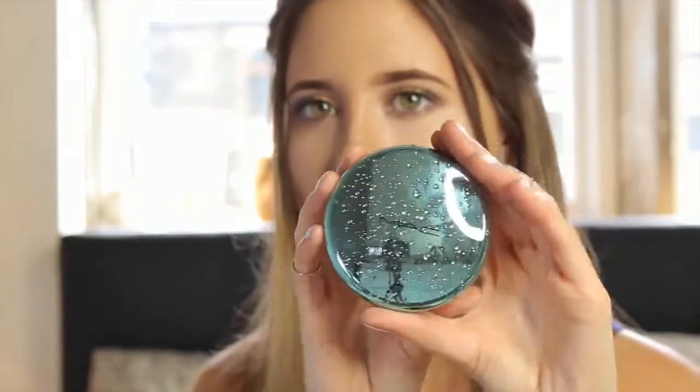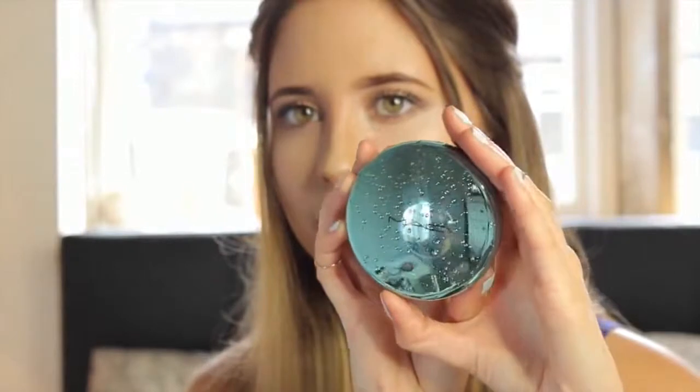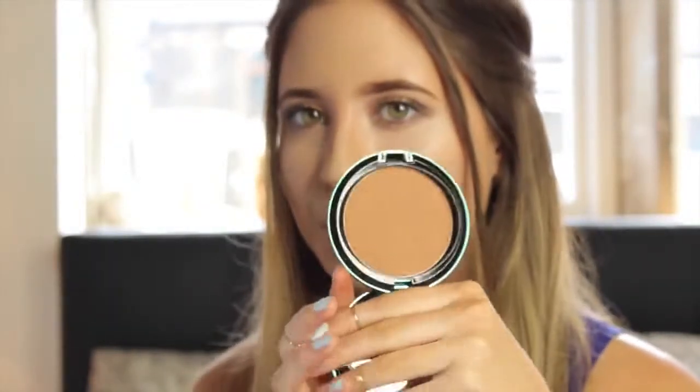Check out this amazing bronzer from MAC — it's from the new Aquatic collection and it's in the shade Refined Gold, so you can still pick it up. I think it's perfect if you have a tan in summer or are going for that summer bronze look, because it has really tiny gold fragments in it, so it's super pretty.